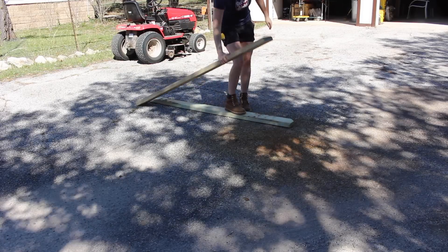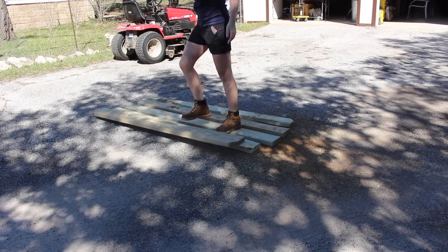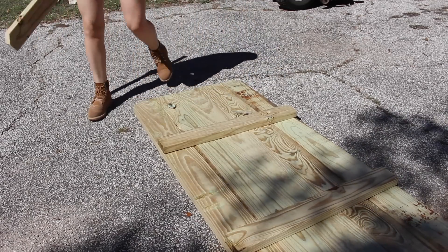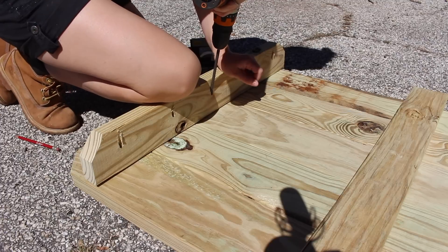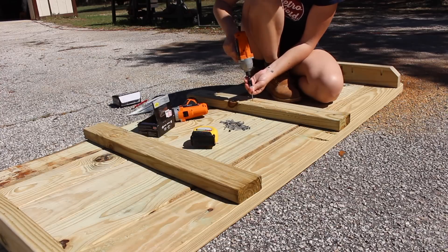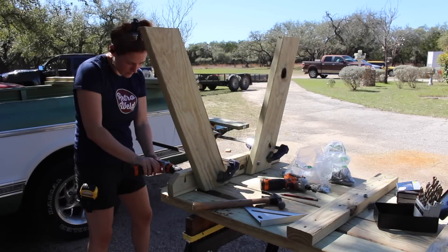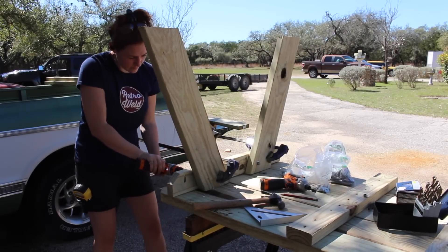I laid out all of the boards and arranged them in the way that I wanted them, then I cut the boards that will be attached to the underside in order to connect all of the boards for the tabletop. On these end pieces I went ahead and used pocket holes, then for the inside boards I went straight into the underside.